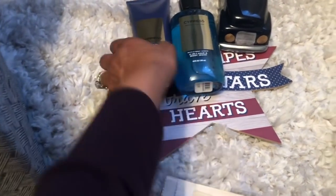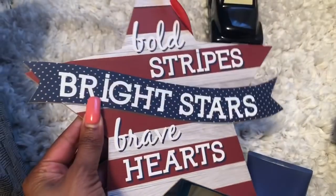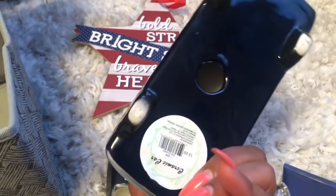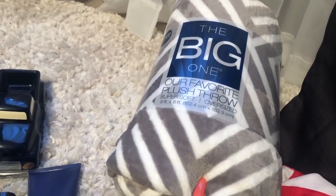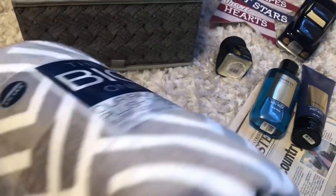I also have some Bath and Body Works ultra cream lotion, some cypress body wash, and this 'Bold Stripes Bright Stars Brave Hearts' item — I believe I got this at the Dollar Tree, possibly the 99 cent store, probably Momentum brand. And then this is a clearance find from last year — they were 90% off so this was 30 cents. I'm also adding this big plush throw. I found it at clearance at Kohl's — 90% off — it was $39.90, so this was $3.99.